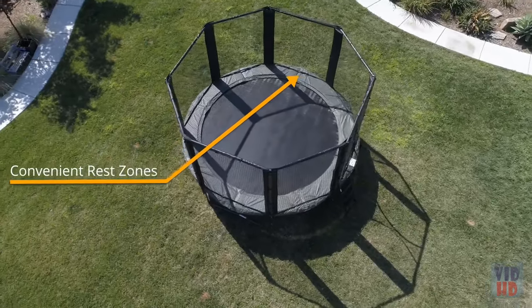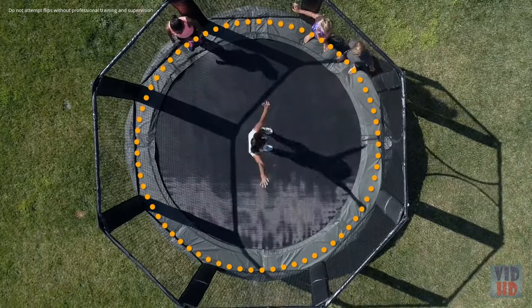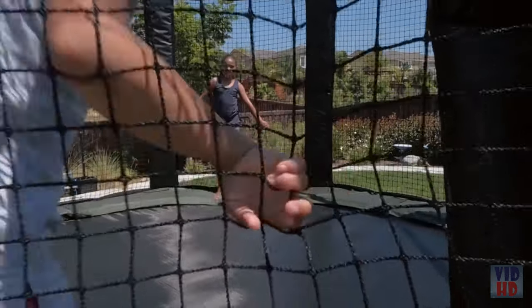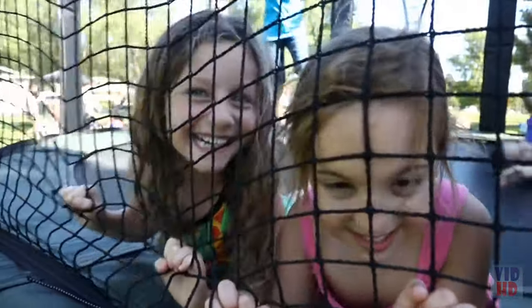It's going to happen — multiple kids are going to be using the trampoline at the same time. So our enclosure incorporates rest zones where kids can get off the bounce surface and into a secure place where they can rest and wait their turn. Kids need a place to move to the side, and our open aperture net allows them to grab on and hold themselves there securely.